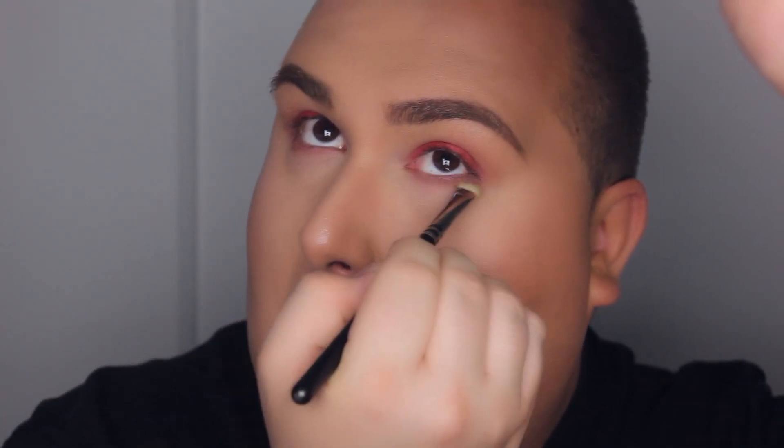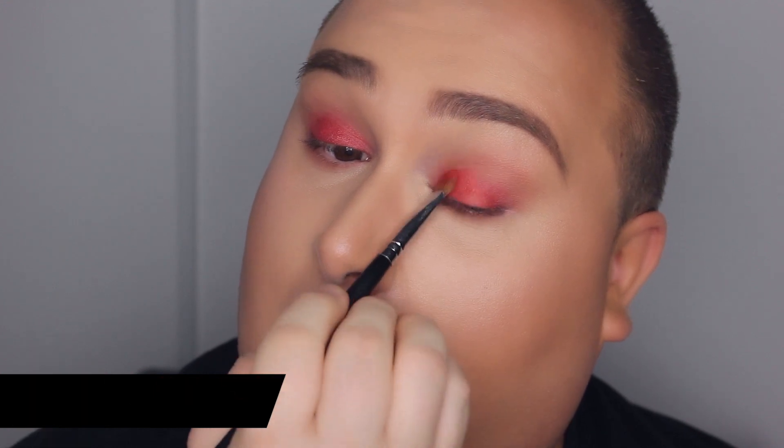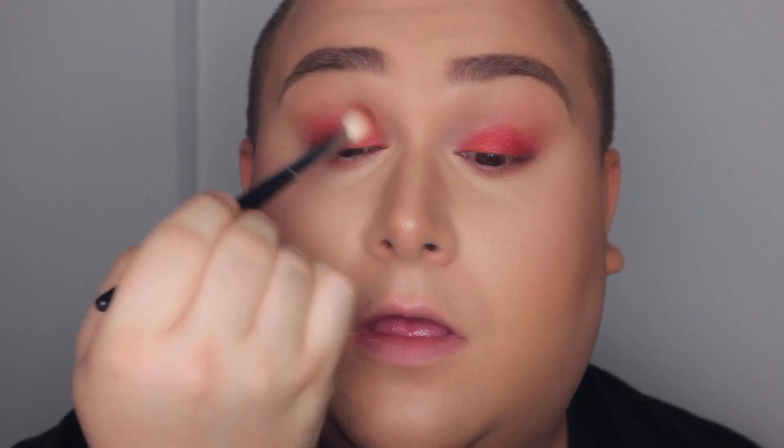I want to blend that down quite nicely, so I'm taking a big fluffy brush. Because I lost some intensity, I'm going back into that very bright beautiful eyeshadow and blending it once again. This look is very grungy and doesn't have to be extremely neat, but I want to make sure there are no harsh lines. Then I'm taking the same color and smoking it out onto the lower lash line.